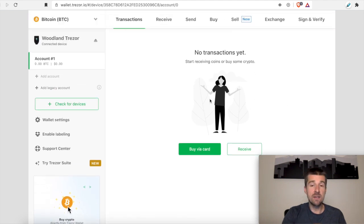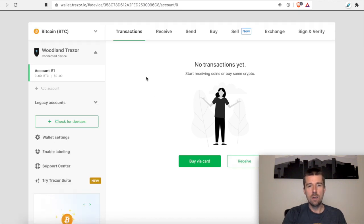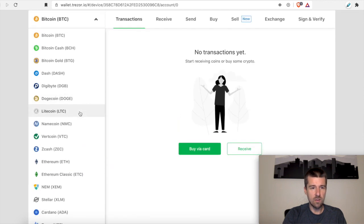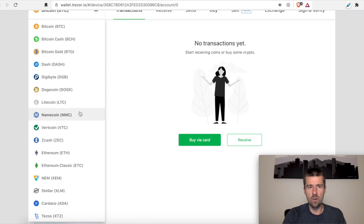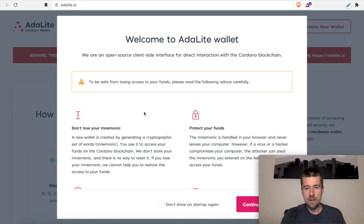It says we have no transactions yet, which makes sense because we just set this up. It set us up already with an account for Bitcoin — we're going to need to add accounts for any other currencies we want to work with. For Bitcoin specifically, we can buy via a card or receive by sending it to ourselves from the exchange. So let's go ahead and add Cardano on here as well. When we click where it says Bitcoin, we'll see some of the currencies that are supported — there are over 1,600 currencies supported in the Trezor. We're going to come down here to Cardano. It's going to send us to an external wallet — what it means by this is it's going to send us to Adalite. In the future we can use Daedalus, Yoroi, or Adalite, whichever we prefer. But for this setup process, it'll set up through Adalite. So let's go ahead and click on 'go to external wallet.' It's going to load Adalite's website, adalite.io. So we're going to hit continue, and come here to hardware wallet, and click on 'unlock with Trezor.'